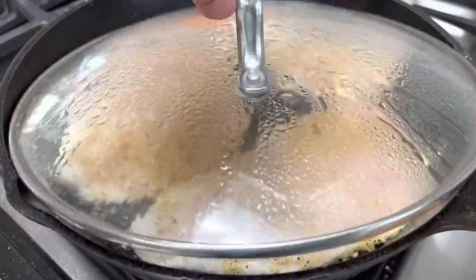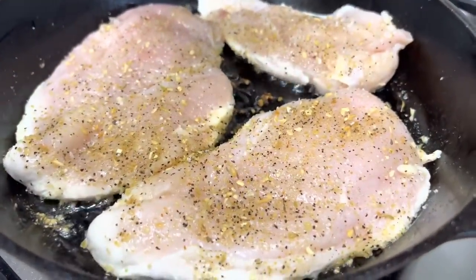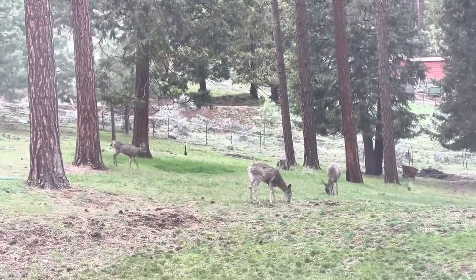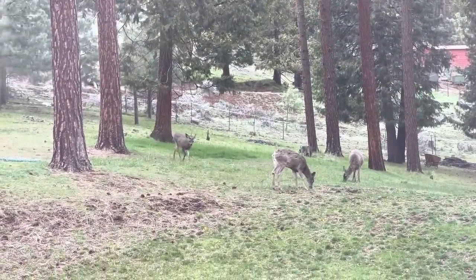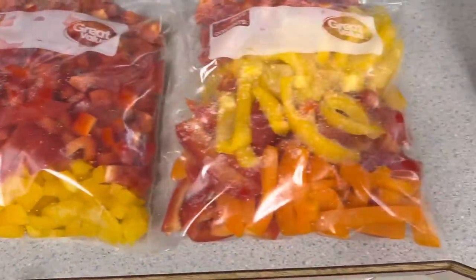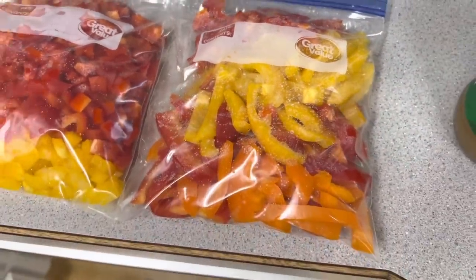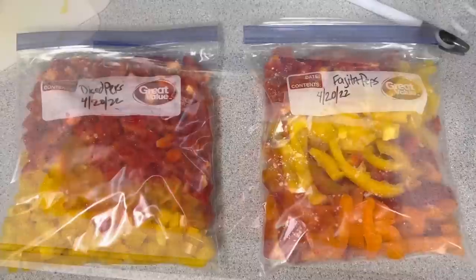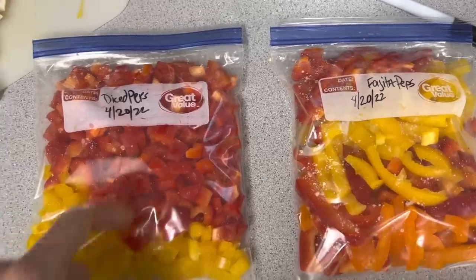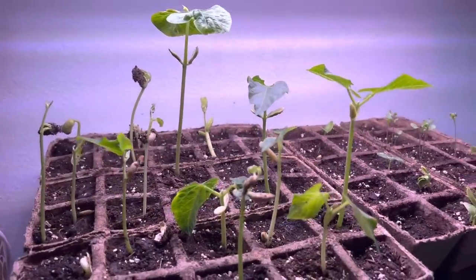I'm cooking up some lemon pepper chicken — sautéing it up in the pan. The grass mowers showed up today; they take care of our grass for us. These are the peppers I picked up at the grocery store — I diced some small for chili and cut some into strips for fajita night. Sometimes I forget to label my bags, but you do not want to forget to label your bags because once items are frozen it's hard to tell what's in them.